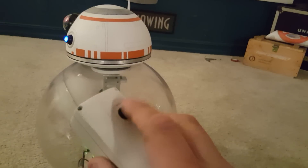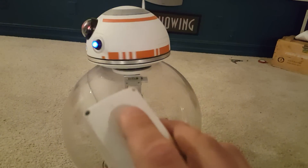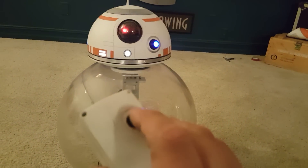This joystick is kind of like a PSP joystick, if you guys remember those — one of the first PSPs. If I move it side to side, his head will turn, and then back and forth will move his head forward and back, like that.